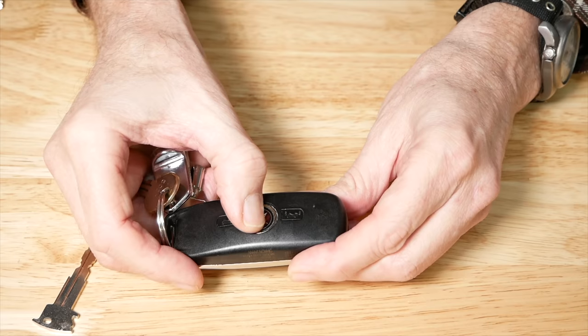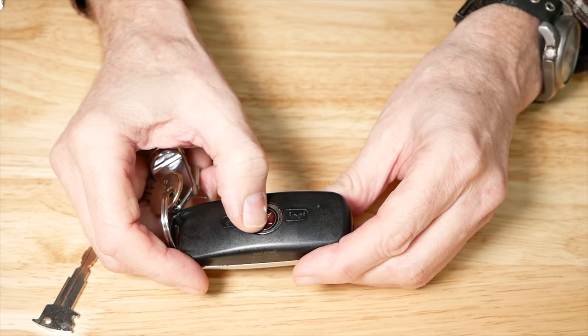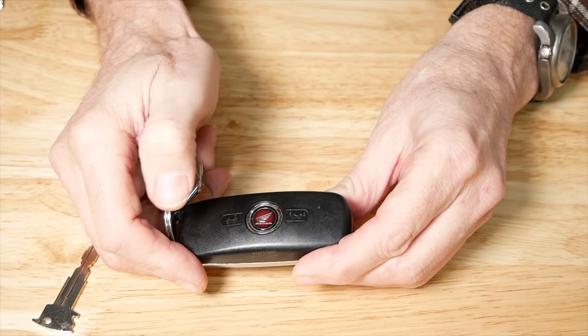If you have a newer motorcycle with a smart key system, you can turn off that key during the winter months. There's no reason to be draining the smart key battery while your bike's being stored — otherwise you might go out in the spring and find your saddlebags won't open or you can't even start the bike. On a Goldwing smart key, simply press and hold the logo button until you see the LED flash — that indicates the key is turned off. To turn it back on, press and hold until you see the LED flash three times, indicating the key is now on.